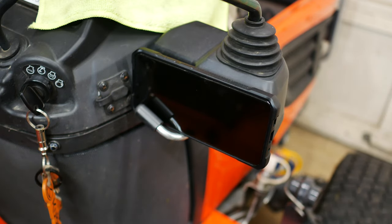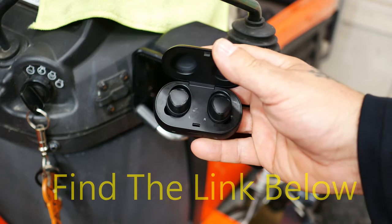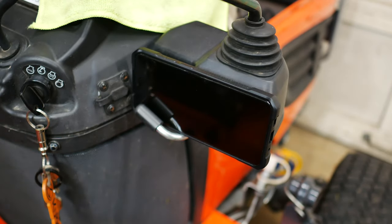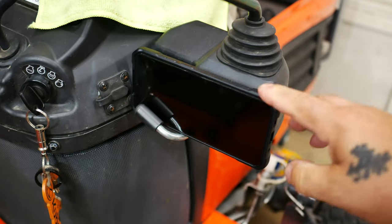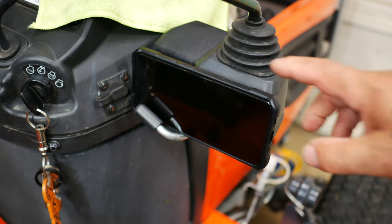For my birthday, which was last month, my wife got me these earbuds that I use underneath my earmuffs to protect my hearing. And I can answer telephone calls and see text messages when they come in through the earbuds.